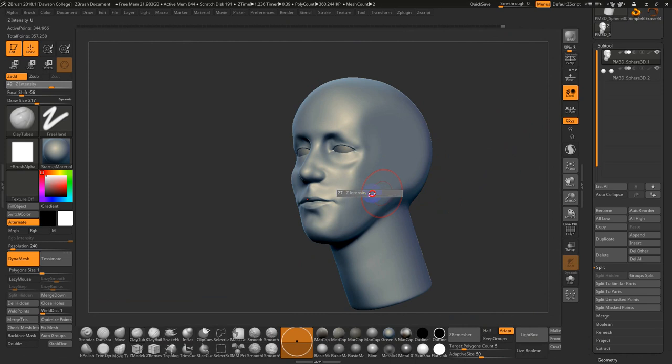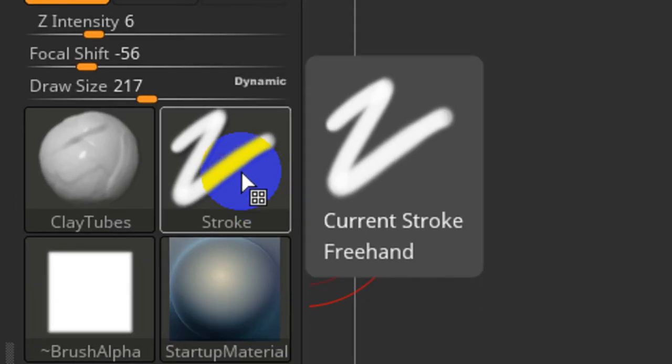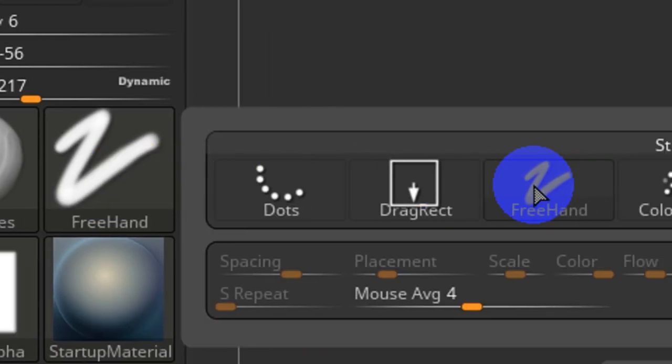I'll go with a lower intensity to build these up gradually. When your stroke is broken up, check two things: first, go to Freehand and switch the stroke — it may be on Dots, it should be on Freehand. The second thing to check is Lazy Mouse.